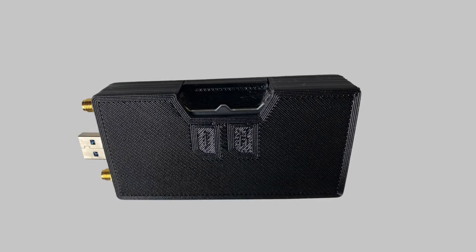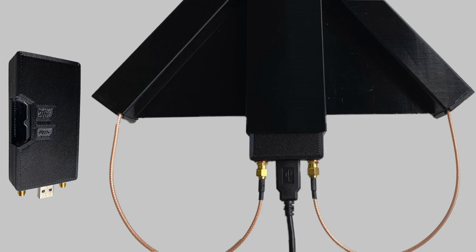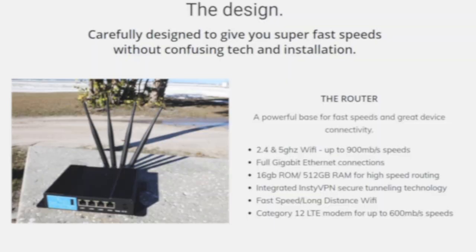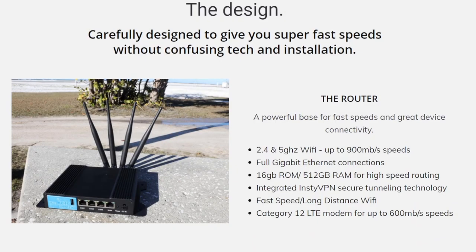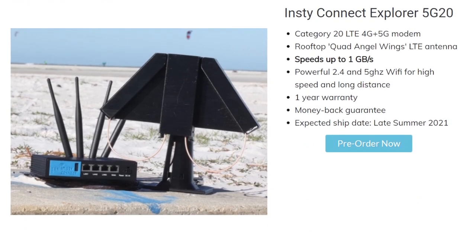Another nice thing is that the modem is separate from the actual router — the modem is actually housed inside the antenna and features dual SIM slots. So if you'd like to upgrade to the 5G version, you can keep the router and just swap out the modem and get the upgraded antenna. The 4G12 bundle comes with the Angel Wings antenna, capable of 2x2 MIMO, and the 5G20 bundle comes with the Quad Angel Wings antenna, which has 4x4 MIMO support.